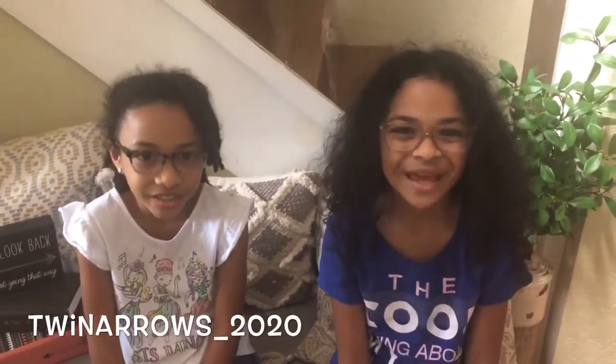Thank you so much for watching this Art Journal video. Please give us a thumbs up and subscribe, and follow us on Instagram. See you next time. Thank you, bye.